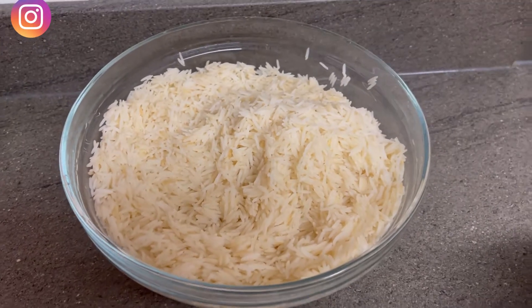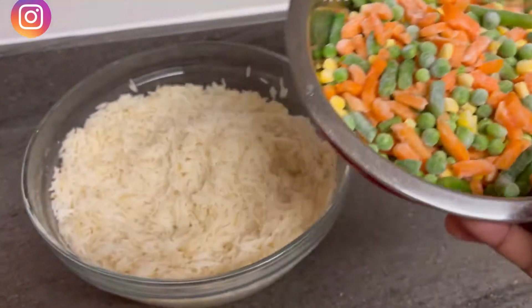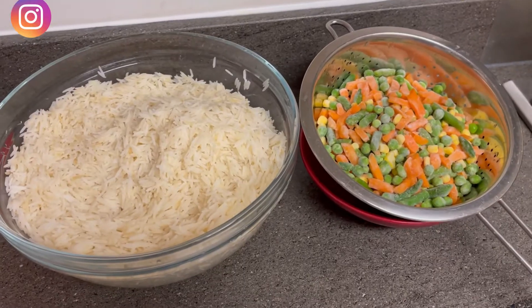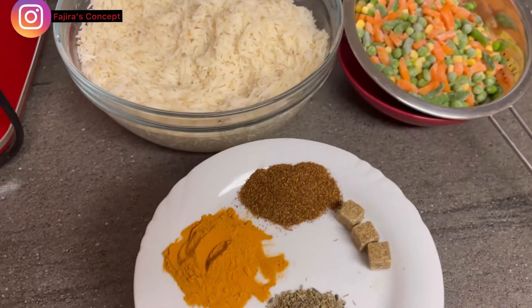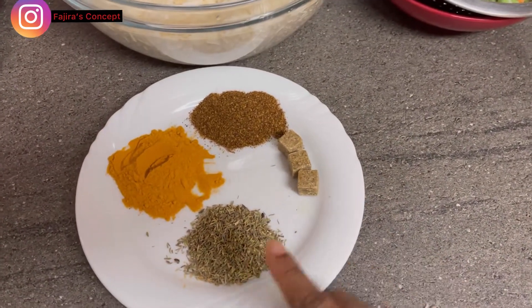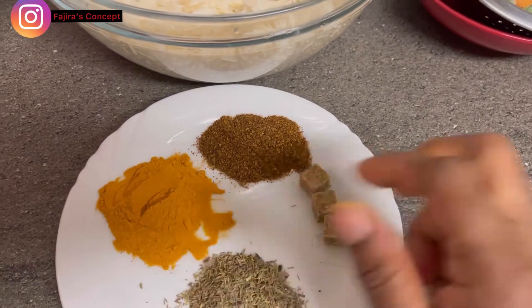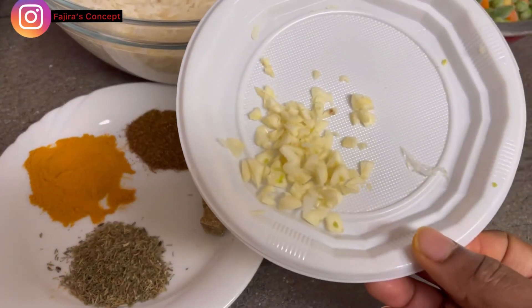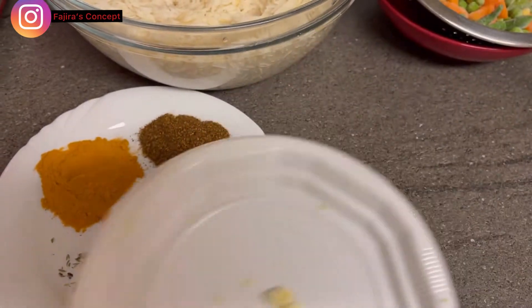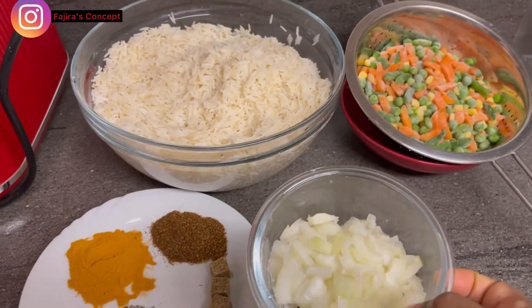In front of me is a parboiled rice — I parboiled it for five minutes. Then I have my frozen vegetables I'm going to be using. I have my spices: thyme, seasoning cubes, cameroon pepper, and turmeric powder. I also have my garlic which is already chopped, and my onion as well.